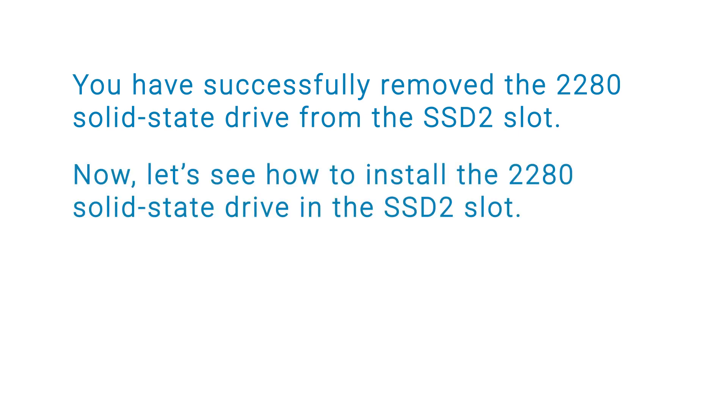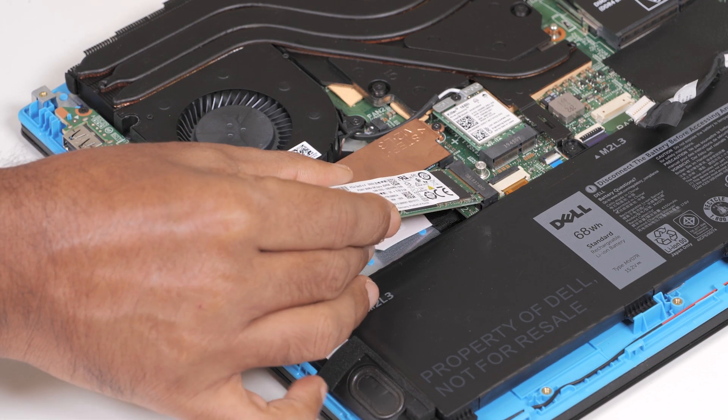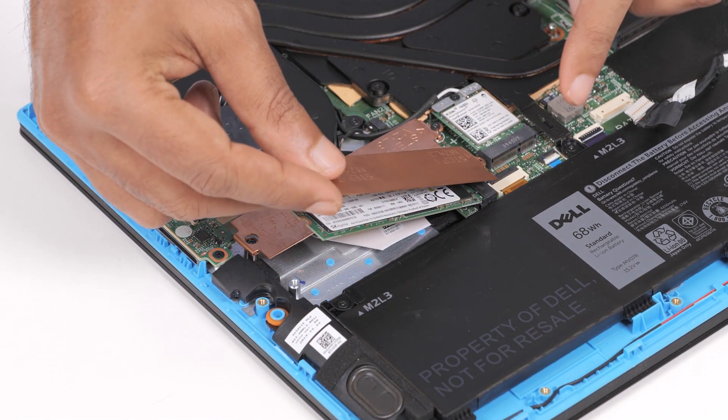Now, let's see how to install the 2280 solid state drive into the SSD 2 slot. Align the notches on the solid state drive with the tabs on the SSD 2 slot on the system board. Slide the solid state drive into the SSD 2 slot on the system board.